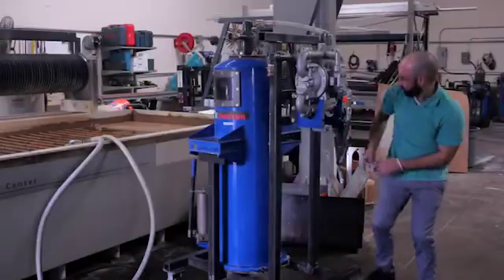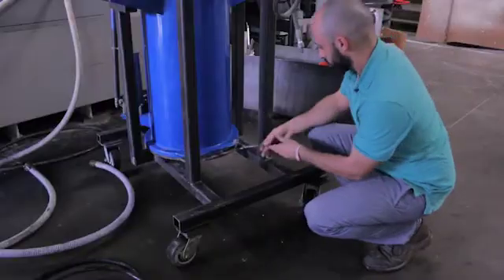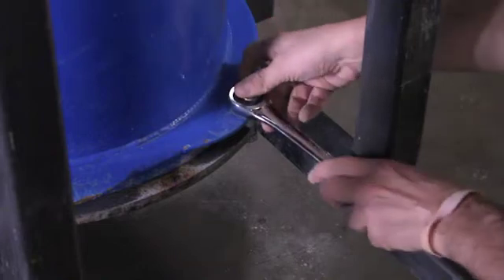Today we're going to be going over how to get your machine up and running. The first thing we're going to do is make sure the lock bolt on the front of the machine is snugged up.